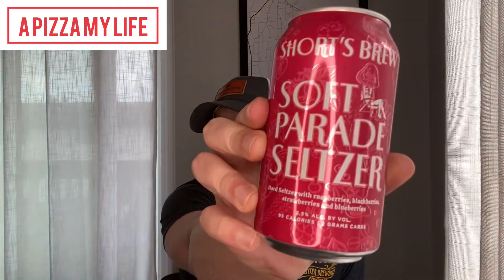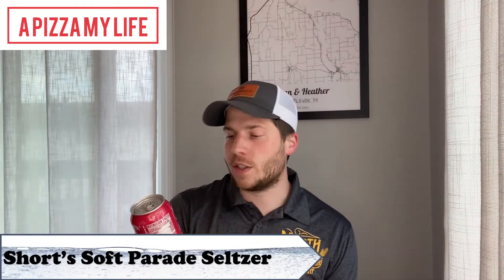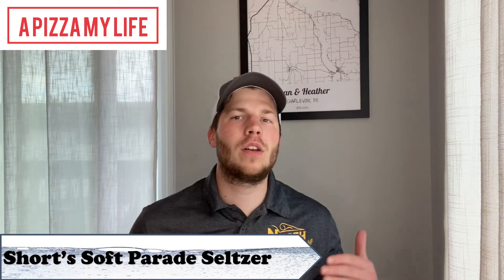What's going on, it's another seltzer review. This week trying Soft Parade Seltzer from Shorts. Anyone in Michigan — probably 99% of people viewing this are from Michigan — you're probably familiar with Soft Parade, the very fruity high alcohol beer from Shorts local brewery.